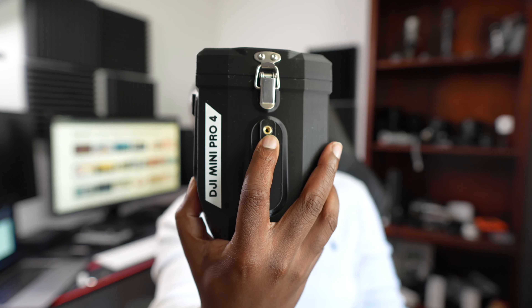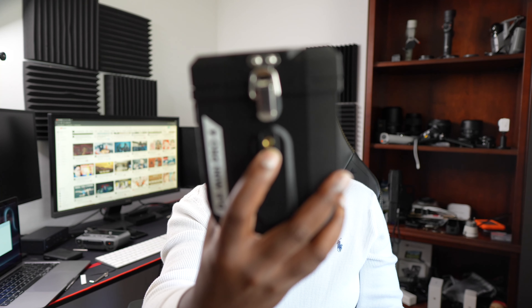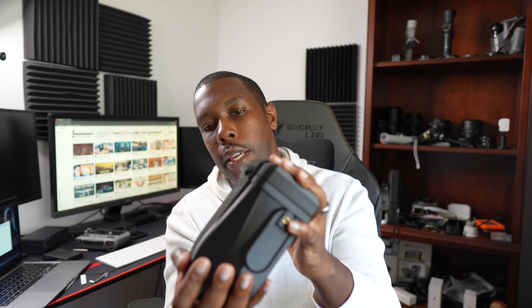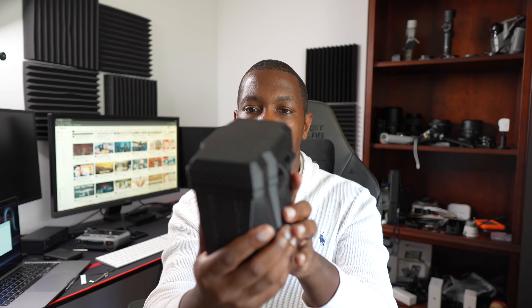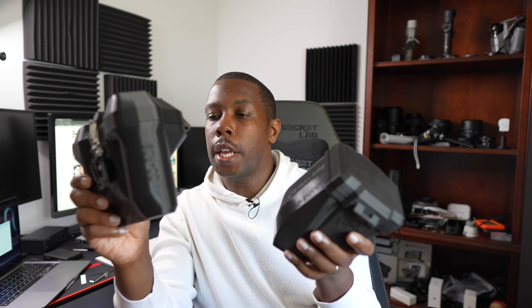It has mounts on the side as well — you can belt clip it, or you can do what I showed you with the remote control case and get a Peak Design clip or anything similar. These are not quarter-20 mounts, just to let you know. Scotty Make Stuff includes screws, an Allen wrench, and belt clips, but these are not quarter-20 mounts. It's plastic, very hard.